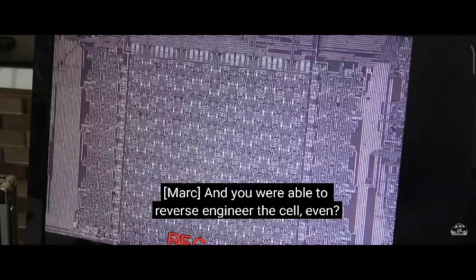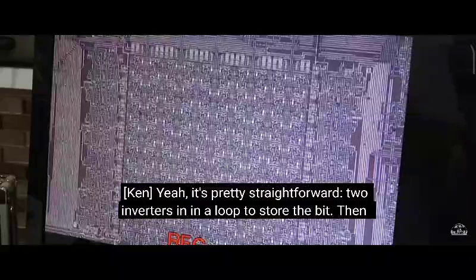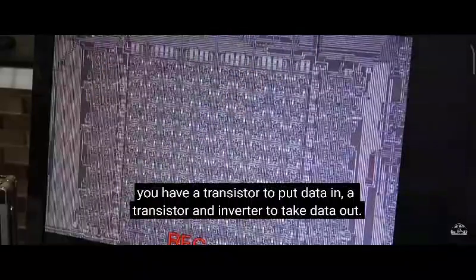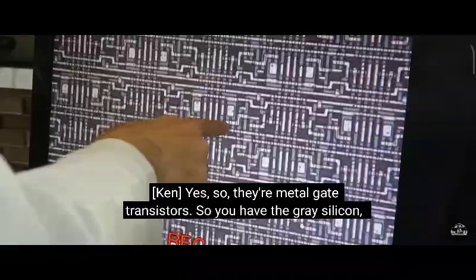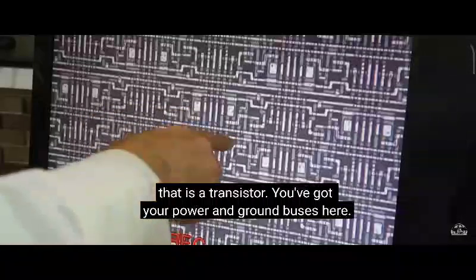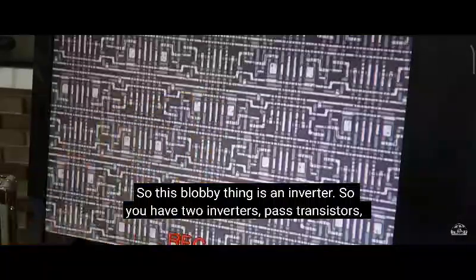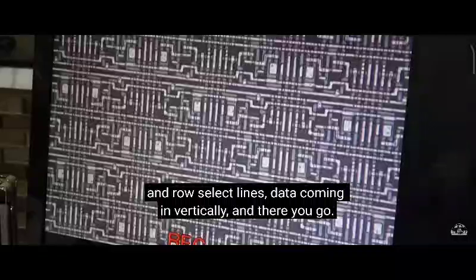Were you able to reverse engineer the cell? Yeah, it's pretty straightforward. Two inverters in a loop to store the bit, then you have a transistor to put data in, a transistor inverter to take data out. So these are the metal gate transistors. You have the gray silicon and then you have the white metal on top. And where it crosses the arm there, that is a transistor. You've got your power and ground buses here. So this lobe thing is an inverter. You have two inverters, pass transistors, and row select lines, data coming in vertically — and there you go.